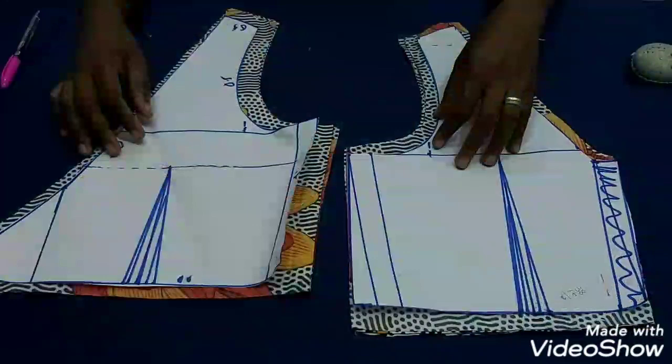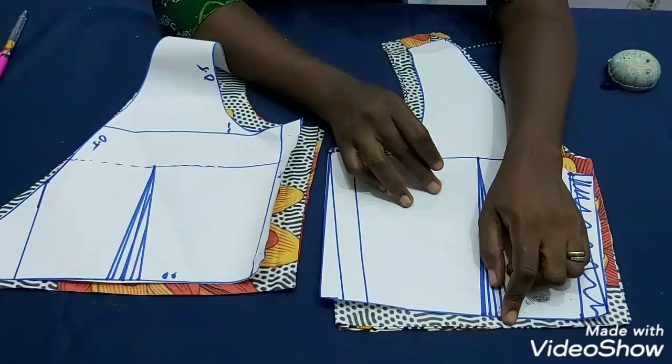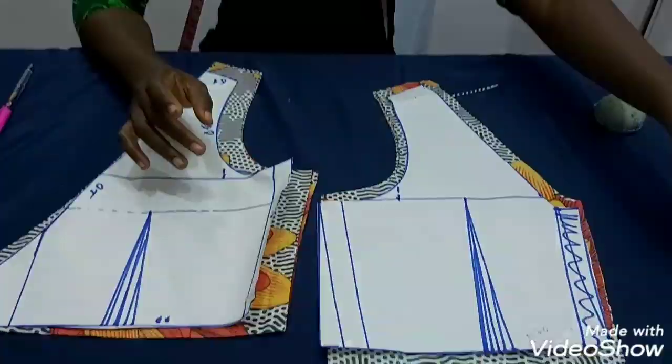Right now I'm going to sew my darts on all the fabric pieces and the lining — the back pieces and all the front pieces. Meanwhile I'll also run my gather stitches on the skirt at the same time.